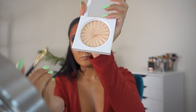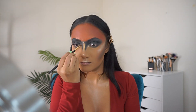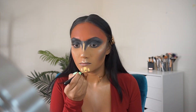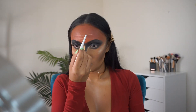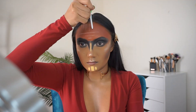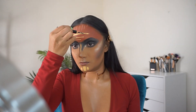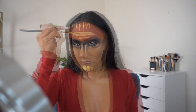With the BH Cosmetics 104 brush and O4 Cosmetics highlighter, I'm highlighting the inner corners of my eyes as well as the tip of my nose. Using the orange corrector to clean up my edges.